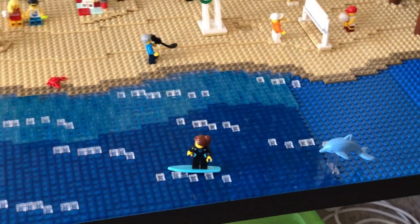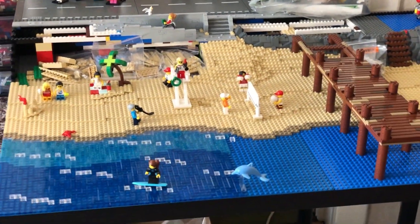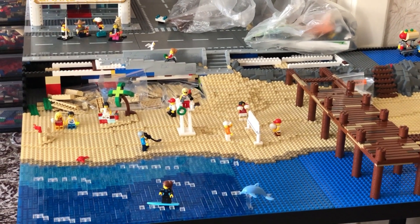That's it for today. I hope you enjoyed this beach update, the city update. I'll see you in the next one. Goodbye.